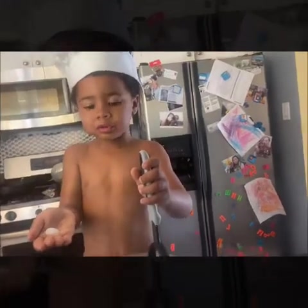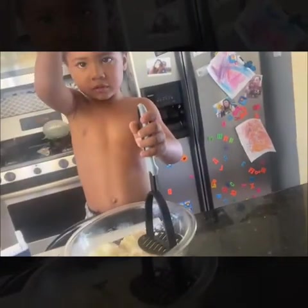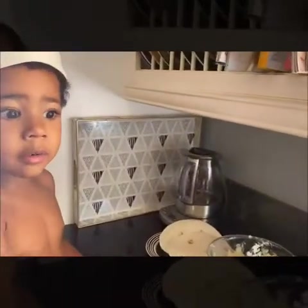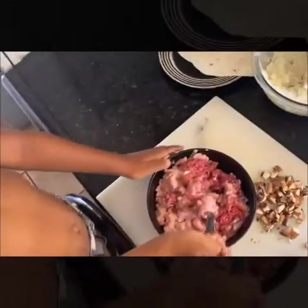Add the salt. Add onion and garlic into the meat. Now mix it all up.